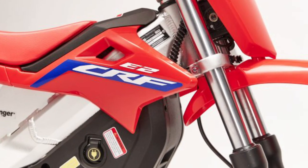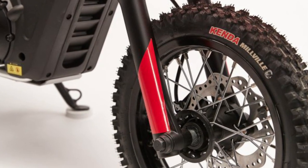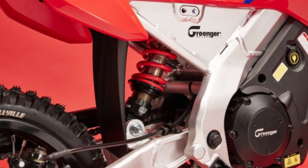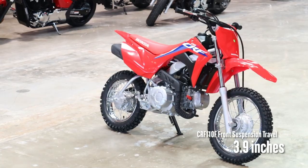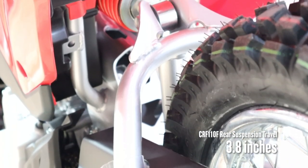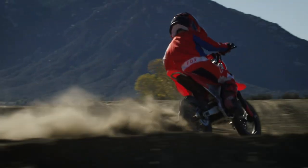When it comes to suspension, you've got a 33mm non-adjustable conventional fork with 3.9 inches of travel. In the rear, you have a DNM shock that offers rebound and preload adjustability with 8.3 inches of travel. The front is comparable to the 110, but the rear brings in more than twice the travel with added adjustability, so it definitely gets some points there when comparing spec sheets.